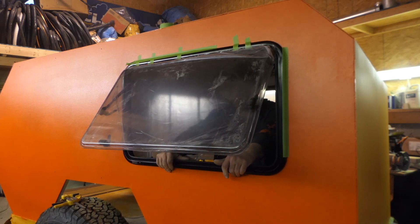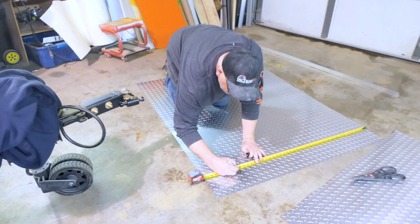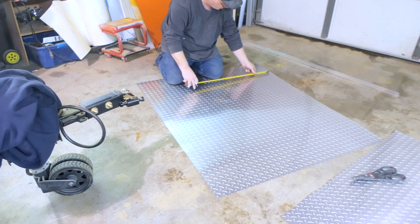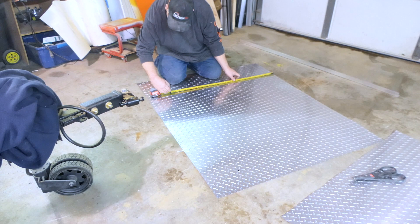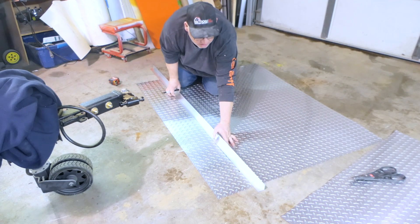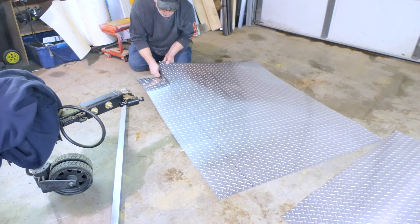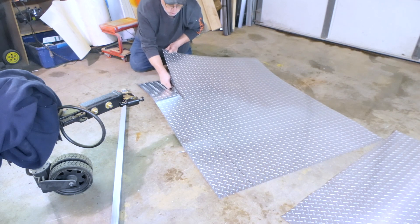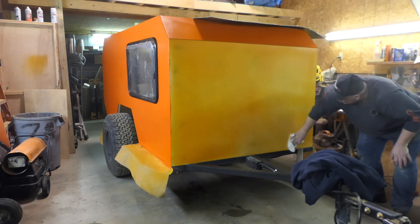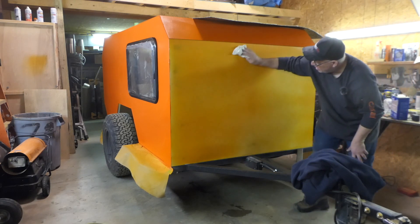Got a window in. I probably shouldn't be putting this trim on yet, but I kind of want to see what it looks like. I can tape it off after — I want to get my after-gun ready.